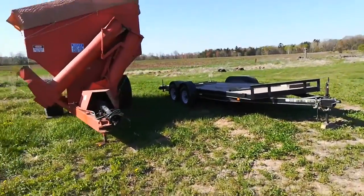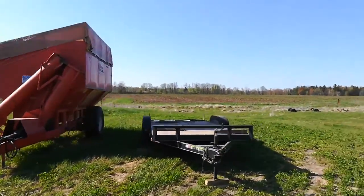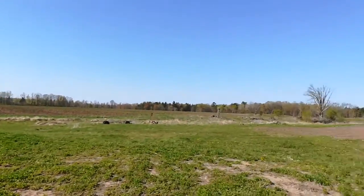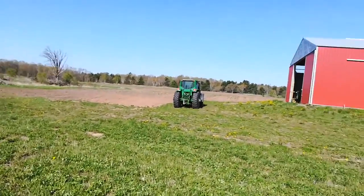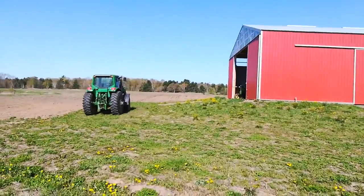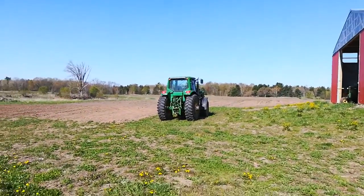We got these out of the shed yesterday. The trailer had all the dual tractor tires on it. We took them off and put them on the west side, the back side of this new shed, stored in there semi-permanently.